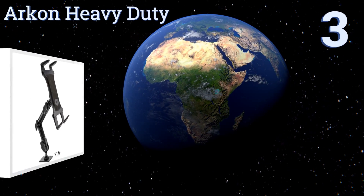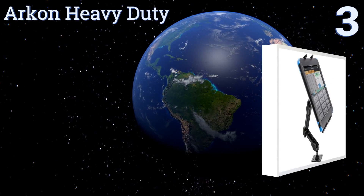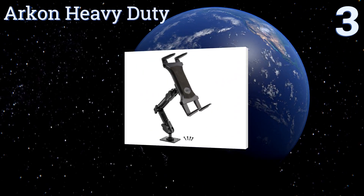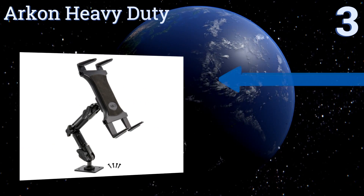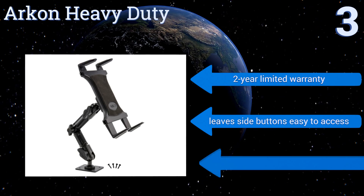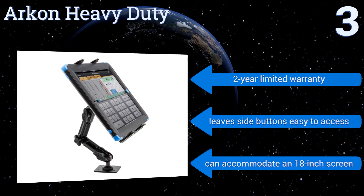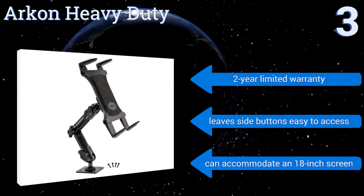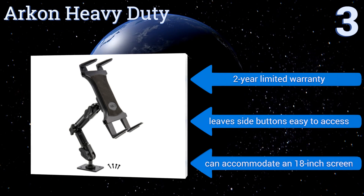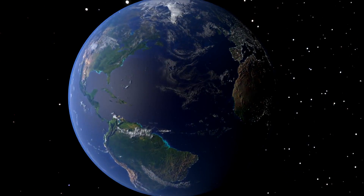Nearing the top of our list at number three, the intuitive design of the Arch On Heavy Duty makes it simple to insert and remove your tablet, while its locking knobs ensure the device remains stable and secure. Its base has convenient screw holes which should be used if you're installing it in a permanent location. It comes with a two-year limited warranty, makes it easy to access any side buttons, and can accommodate an 18 inch screen.